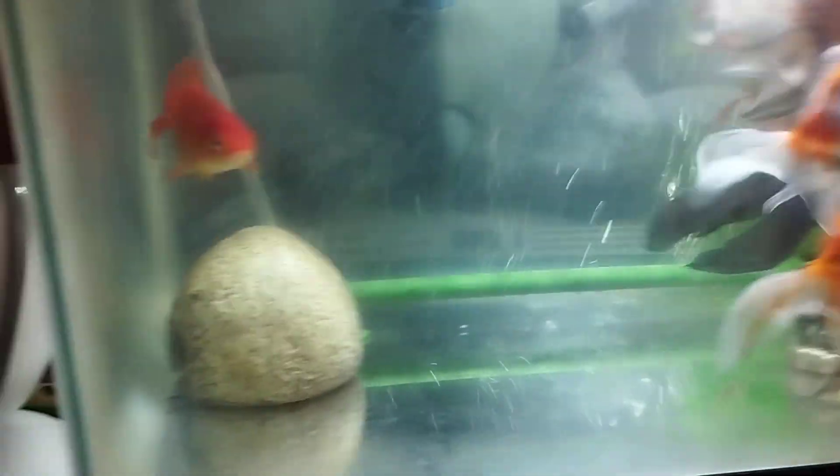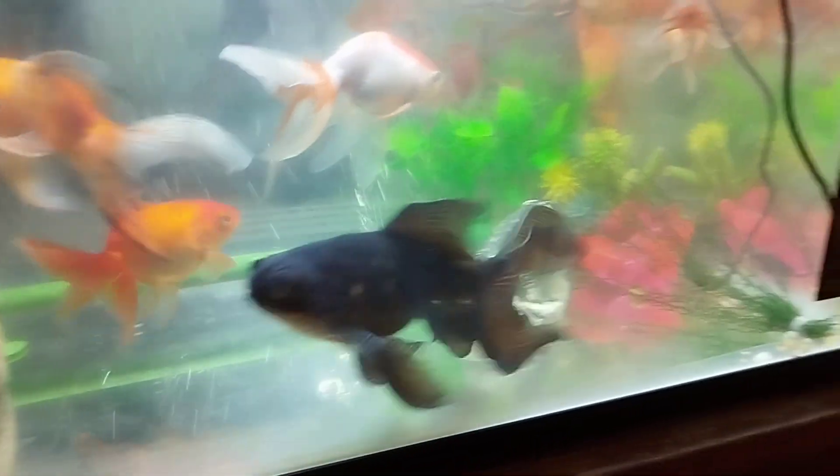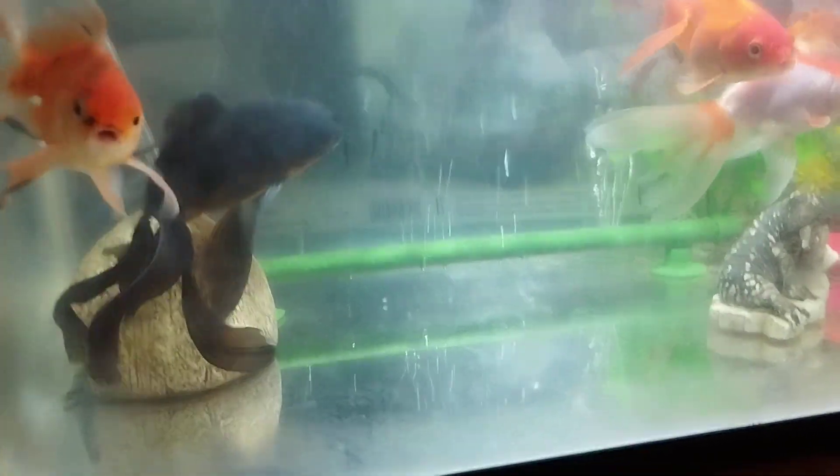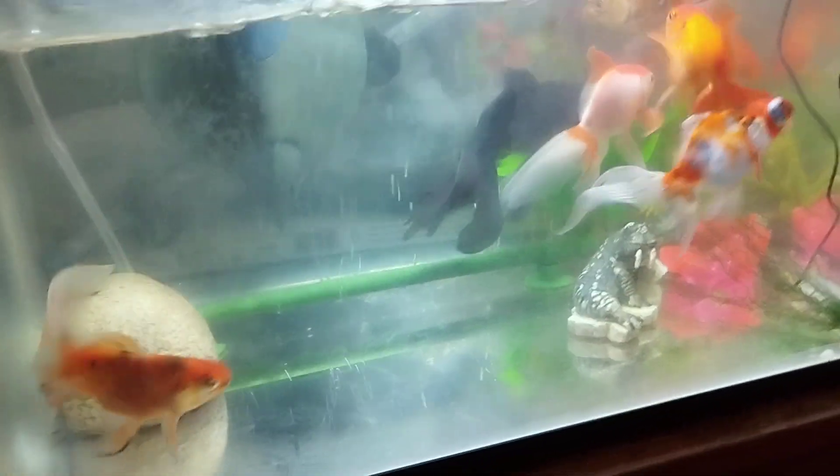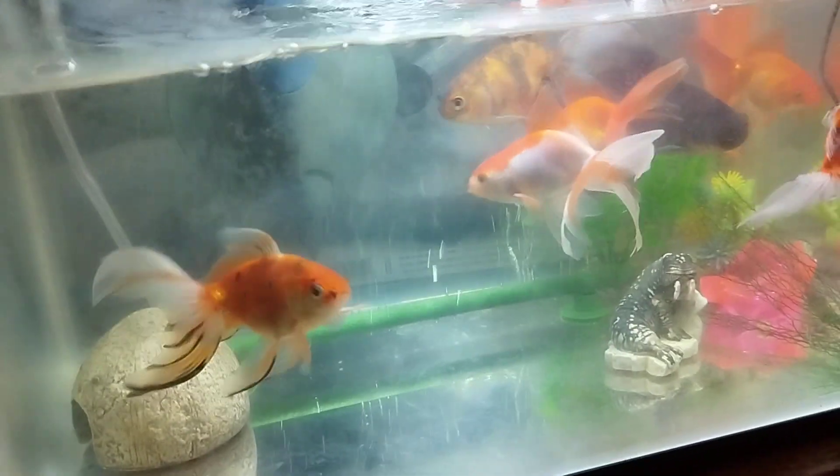I'm not going to adjust that though, and that's just how it is — might need a bit more water in there, but that is where it is. Just a quick update guys, that is what my fish tank's like now. Thanks for watching.